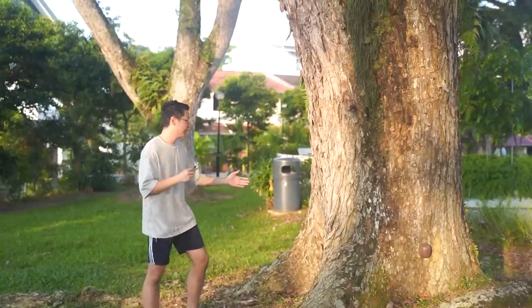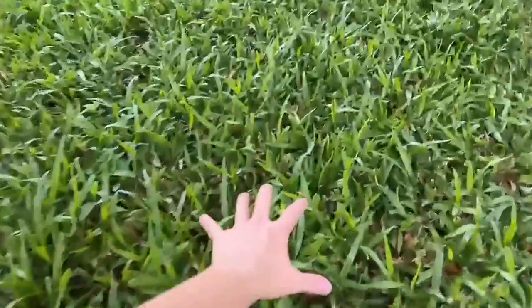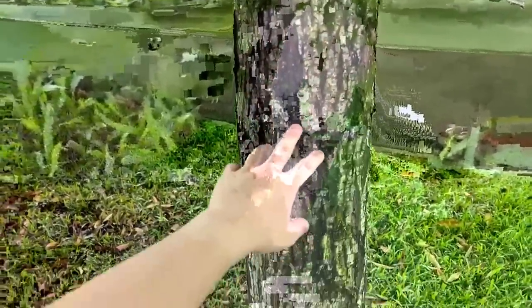Wood. We all love wood. This tree loved wood so much that it decided to make itself out of wood. Just the other day I came out to touch grass for the first time, but alas, it was wood.